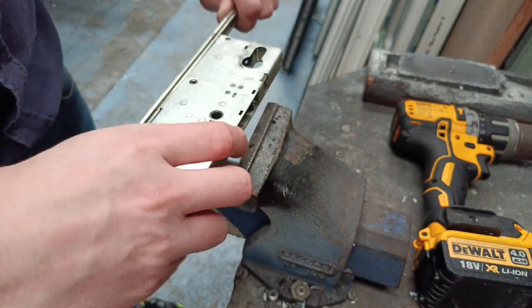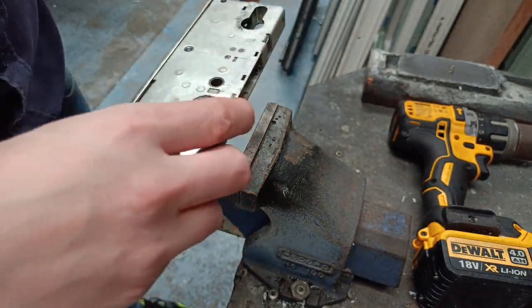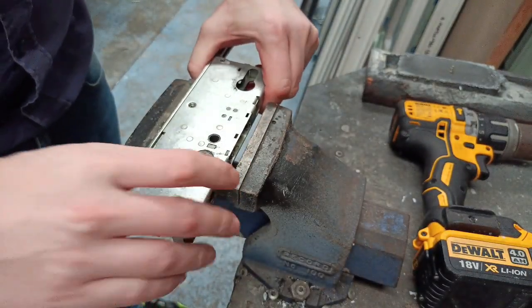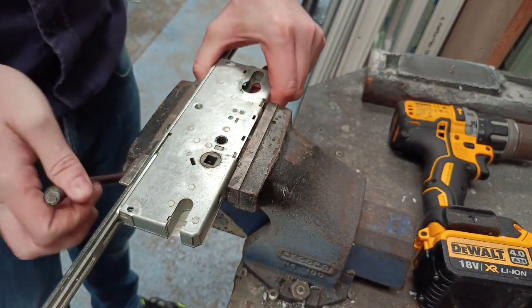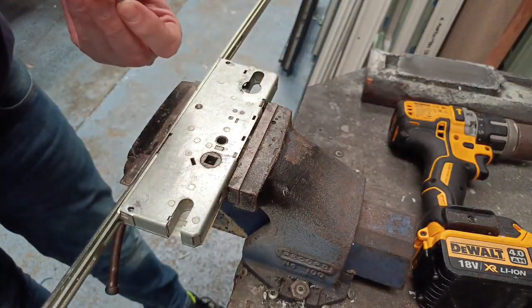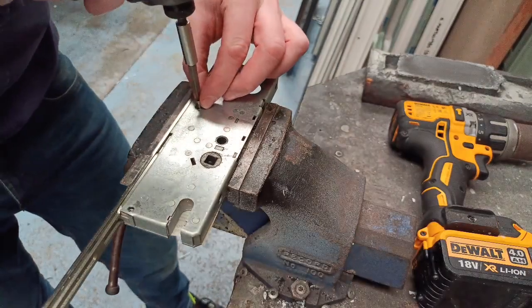Then you just slide that back on. Make sure your connections in the back are connected in okay. Put it back in the vise and attach the screw to the gearbox to hold it.